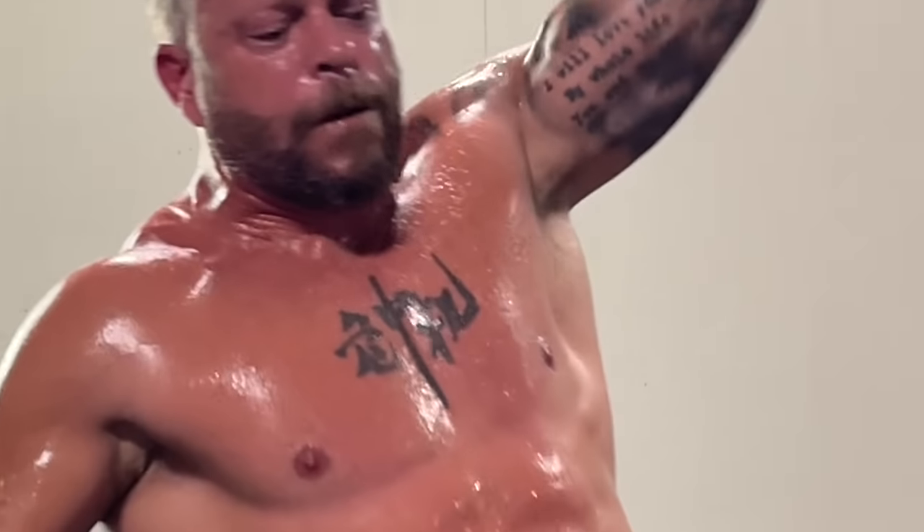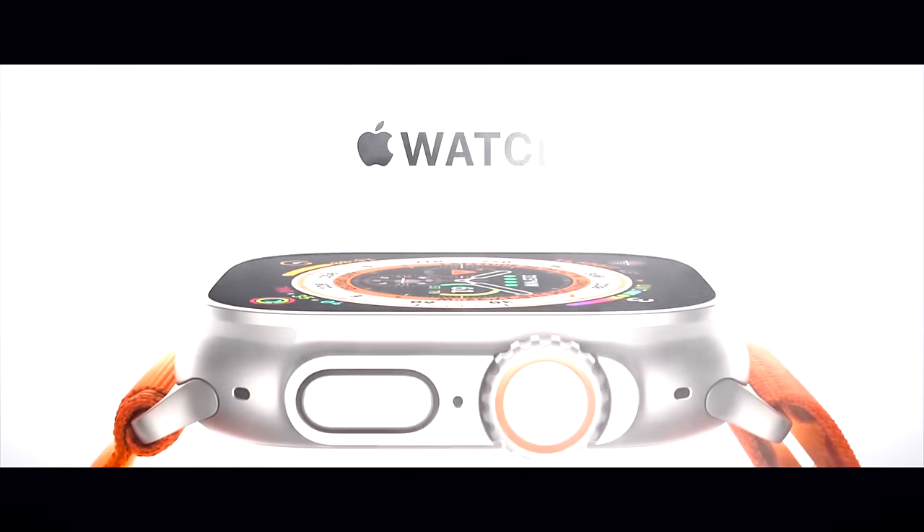As a CrossFit athlete, I need my device to handle all kinds of conditions and situations, whether I'm swimming, I'm running, I'm pouring sweat, or I'm in a super chalky environment. And I also needed it to be rugged because I'm pretty clumsy and I run into things a lot. I went with the Apple Watch Ultra. In this video, I'm going to show you how I let go of my Garmin Fenix 6, as well as my Whoop 4.0 and why the Apple Watch Ultra became my go-to device for all of this.